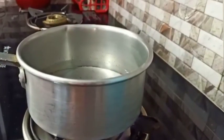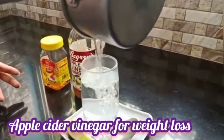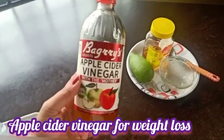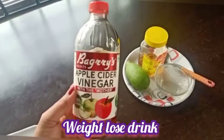I'm going to prepare this drink. I'll start with a glass of water, and I'm going to add a little apple cider vinegar as the first ingredient for this weight loss drink.